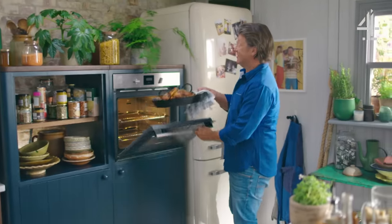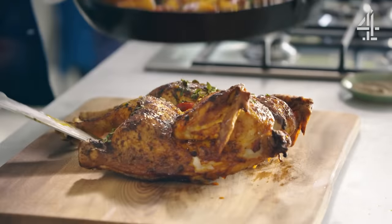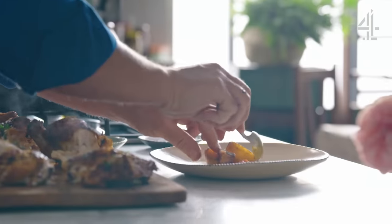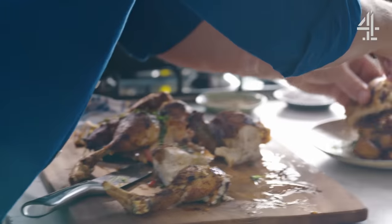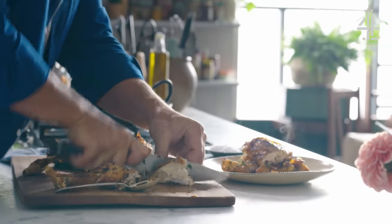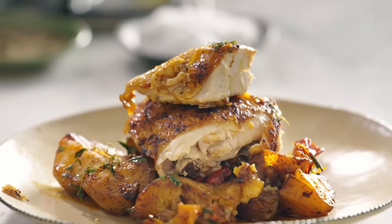It smells incredible — absolutely delightful. What I love about these potatoes is they're not a classic roast potato. You've got peppers and then you've got a lovely chunk of thigh meat there — you can see how juicy that is. Let's just take that beautiful breast meat like that — just pearly white, beautiful meat.